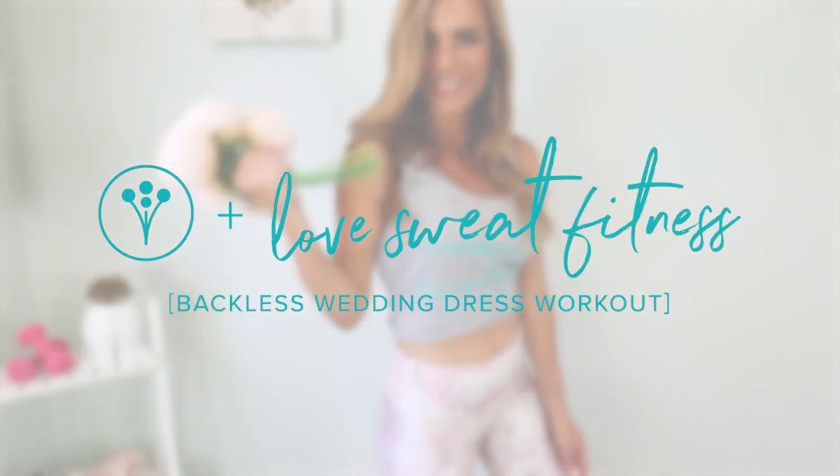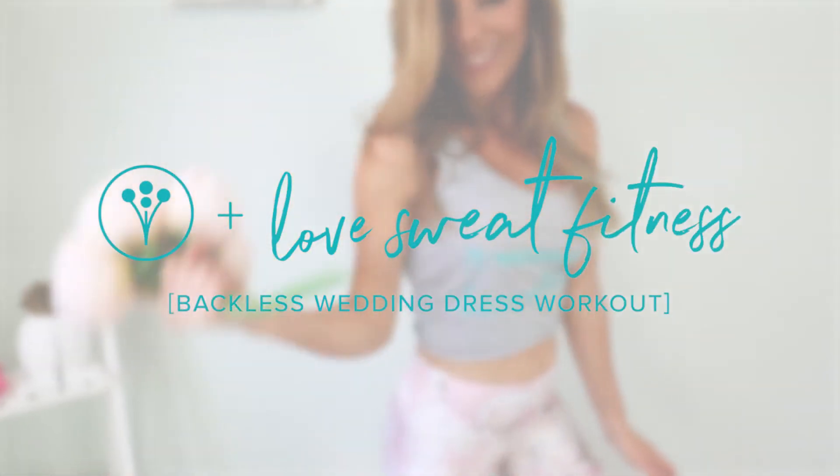Hey guys, it's Katie of LoveSweatFitness here with WeddingWire and I have four moves that are going to tone and strengthen your back. So if you are getting ready to walk down the aisle in a backless dress, this is the workout for you. You don't need any equipment for these four moves and each one of them is really going to focus on targeting those back muscles as well as the shoulders, and you're going to get some added abs bonus as well. The great thing is they're also going to really help with your posture so you can feel really confident walking down the aisle.